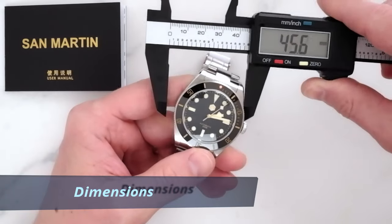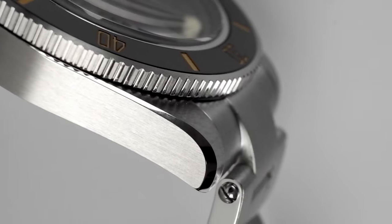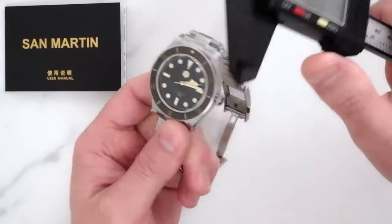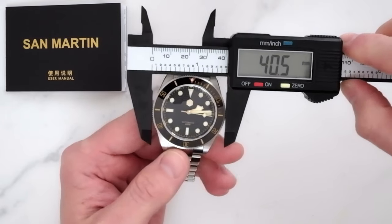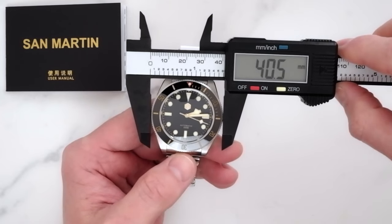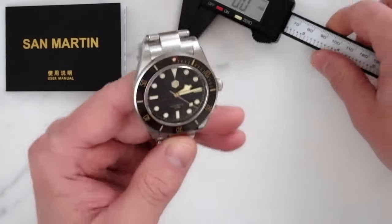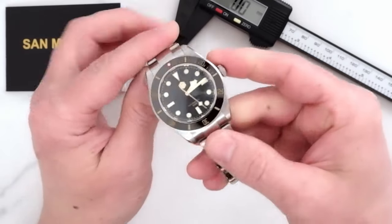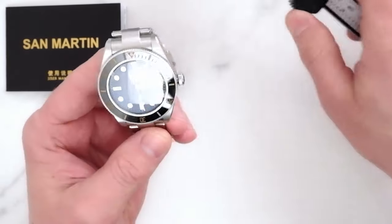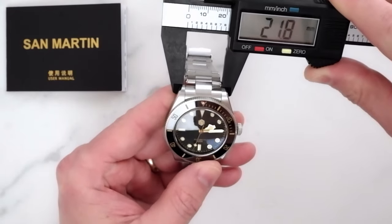The case measures exactly 40 millimeters across. The coin-edge bezel protrudes ever so slightly, and the visual diameter of the watch is more defined by the bezel — measuring 40.5 millimeters exactly. This is the first difference from the Tudor watch; just as a reminder, the Tudor Black Bay 58 measures 39 millimeters in diameter, and that one and a half millimeter does make a bit of a difference, so something to keep in mind.